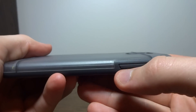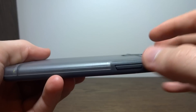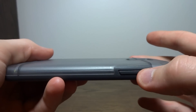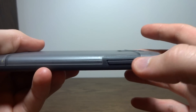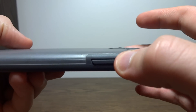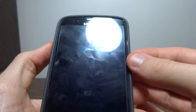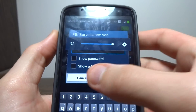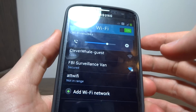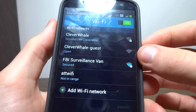On the left side, we have a covering over the volume rocker. Another reason I really like the Poetic Atmosphere is because the button coverings are always really clicky. You can always feel the buttons and always hear them as well — you can probably hear it on the video right now. You can hear that very clicky sound. They always register; you always know when you've hit the button. The buttons remain very clicky through the case.